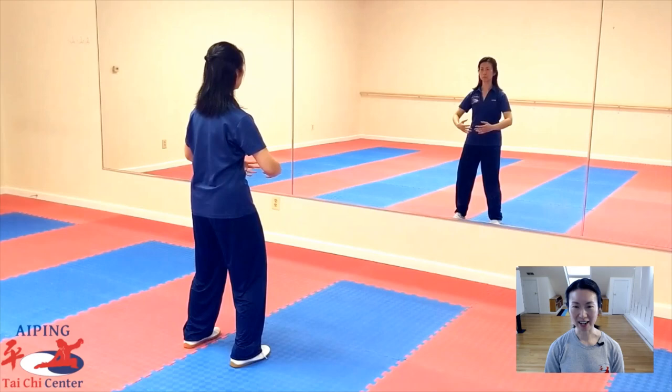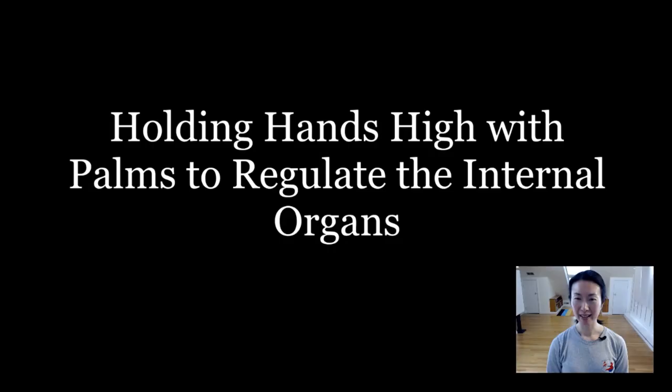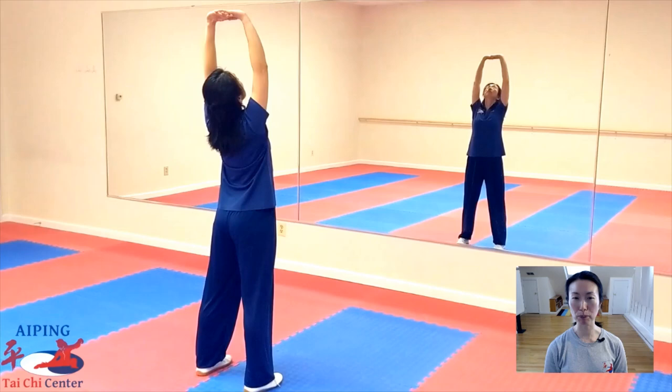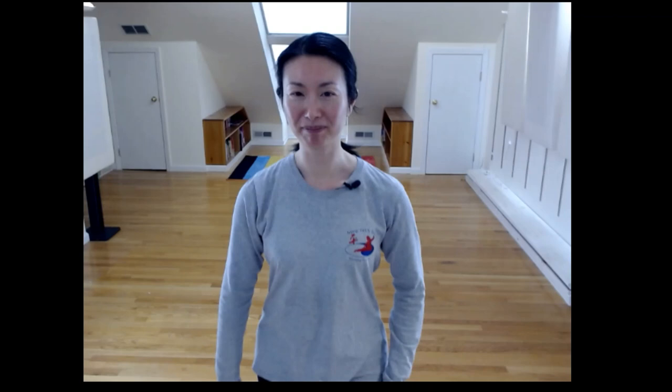Now we will begin our first health qigong movement from the Ba Duan Jin routine. The first movement is called holding hands high with palms to regulate the internal organs. We just came out of standing meditation — feet are shoulder width apart. Now bring your fingers together, inhale, lift the palms up, eyes follow your palms, press the hands up, eyes look straight ahead forward, and exhale. Hands come down, bend your knees, bring your hands back in front of your Dantian. Now I'm going to give you some movement details. Feet are shoulder width apart, hands are in front of our Dantian. Make sure your pelvis is tucked under.